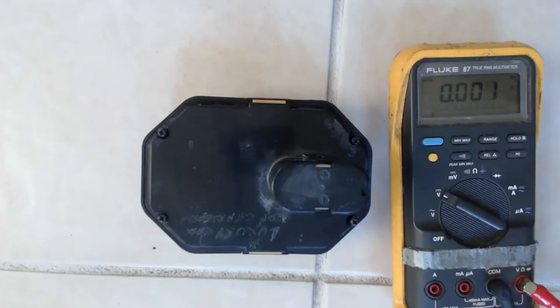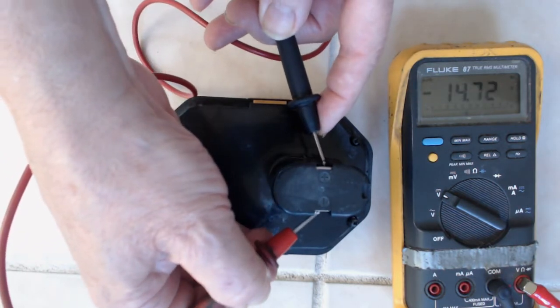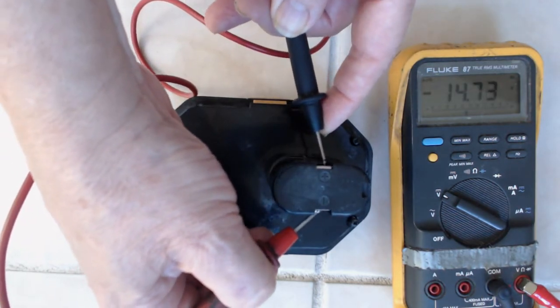So let's see just how bad this battery pack really is. First thing of course is to go ahead and check the voltage — 14 volts. Not looking too good.